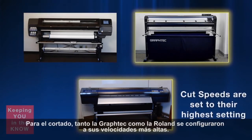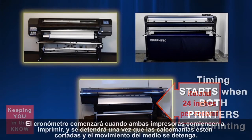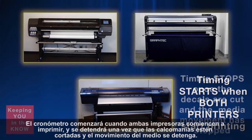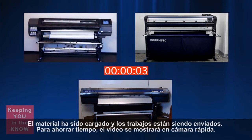As for cutting, both the Graf-Tech and Roland are set to their highest speeds — the Graf-Tech cutting at 40 inches per second and the Roland cutting at 24 inches per second. The timing will start when both printers start printing and will stop once the decals have been cut and the media movement has completely stopped. The media has been loaded and the jobs are now being sent. To save time, we will switch to a time-lapse video.